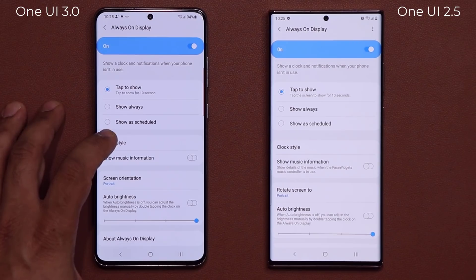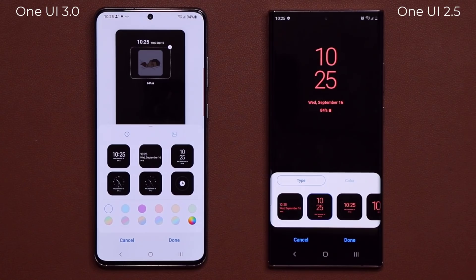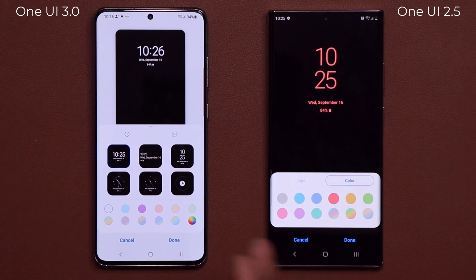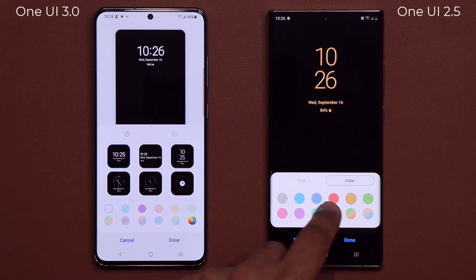But when you go into the actual clock style, things are going to look a little bit different — the presentation has in fact changed. Here we have the actual clocks and the colors right here together, whereas here we have the clock and the colors separately. So you pick a clock, then you go over and you pick a color that you want.